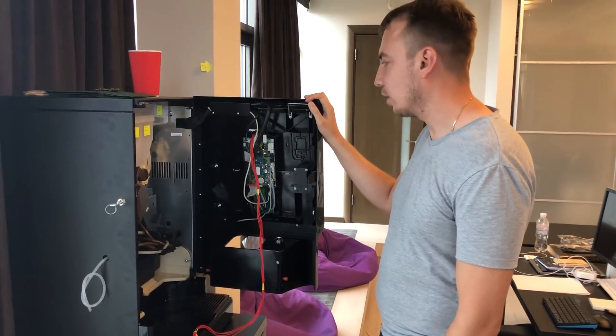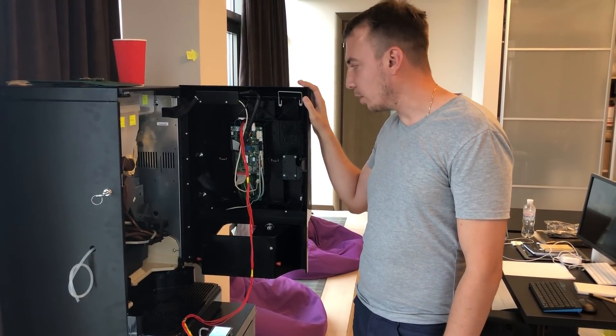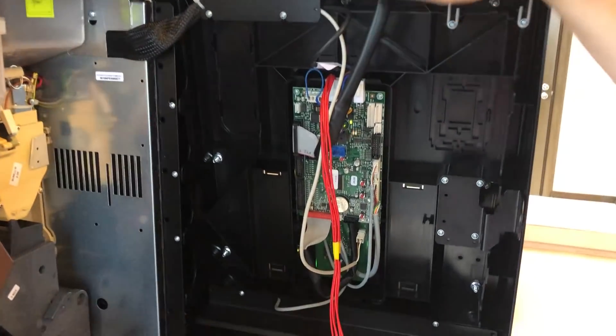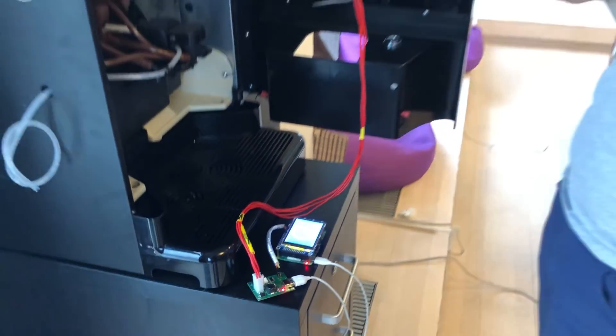This is a demo of our commercial vending machine that accepts payments by Lightning Network. This is the vending machine controller connected to our self-made device — an MDB connector and a Raspberry Pi that contains the logic of payment processing.